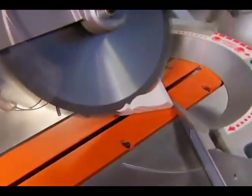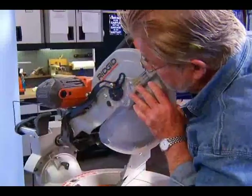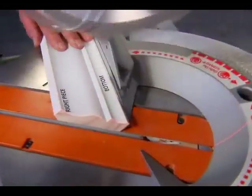However, if you're cutting molding on the flat, you'll be making a compound miter cut, and we'll need to determine the saw miter angle as well as the bevel angle. In this case, the process becomes a bit more involved.